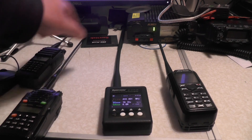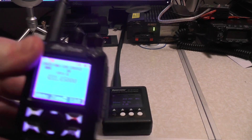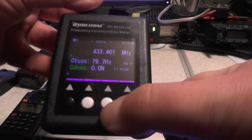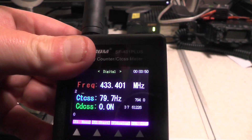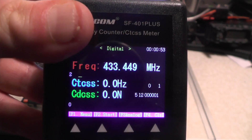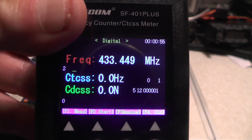Let's try it with the Anytone radio. We're currently sitting on 433.450 and we're in digital. So on the unit itself, press this button here — see, it now changes to digital. Let's give it a key up. And there we go, it's picked up as 433.449 — so yeah, 450. No CTCSS and no DCS. There we go.